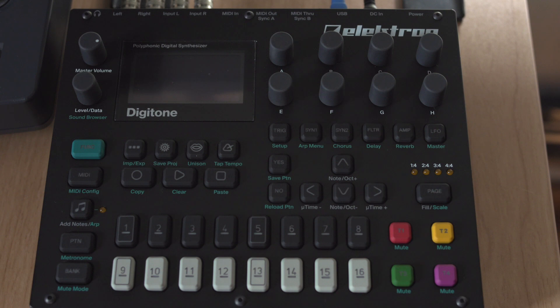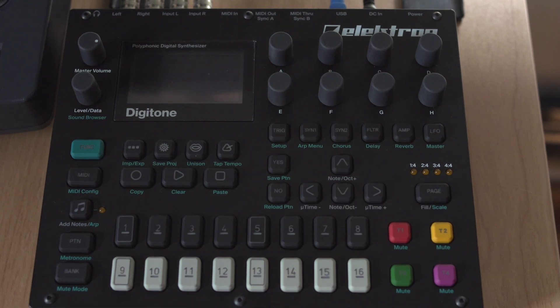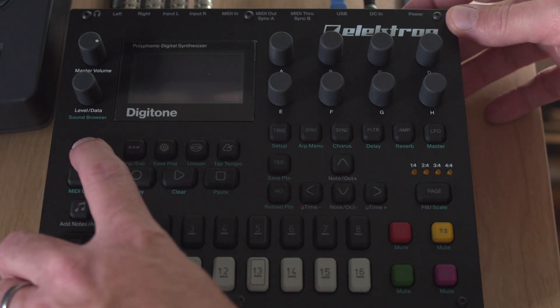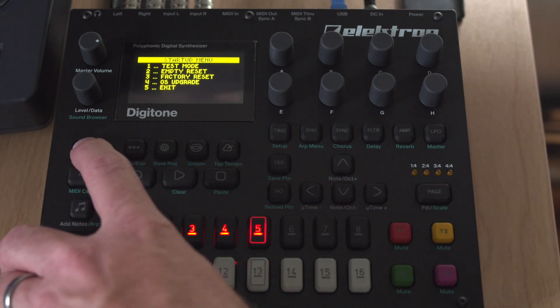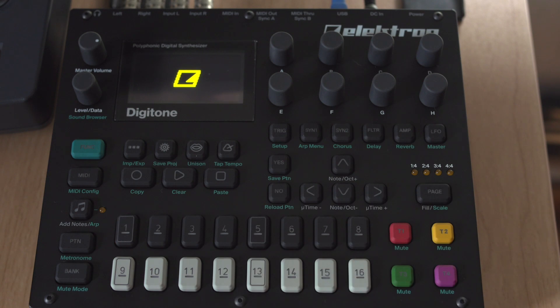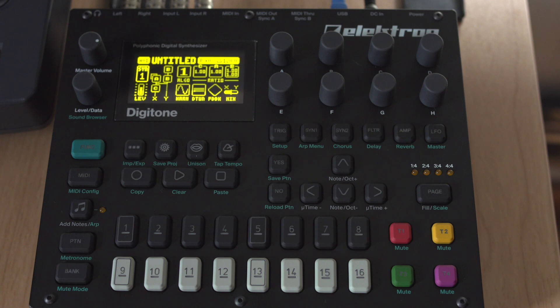To reset all your sounds and tracks and patterns on the Digitone, press the function button, keep it pressed and switch on your device. After that, press key 2 for an empty reset. Now your Digitone will start up with plenty of room for new ideas.